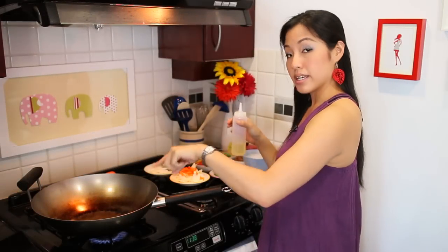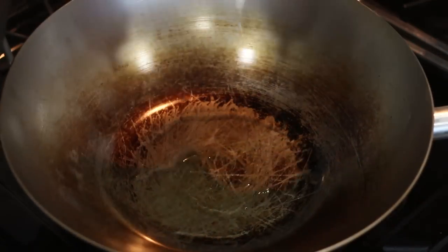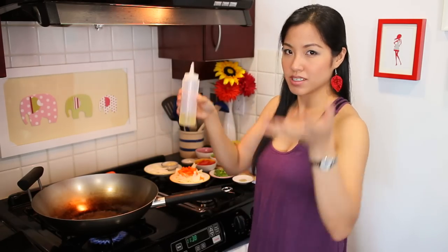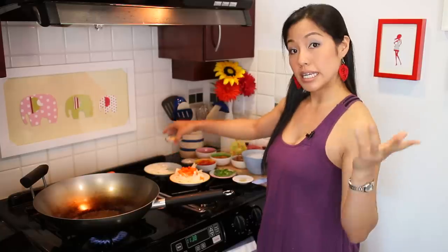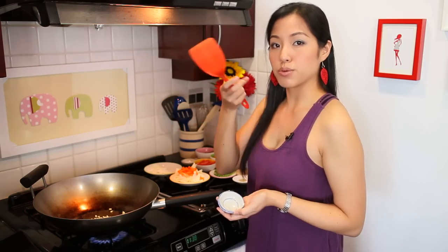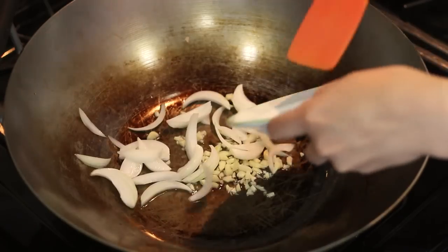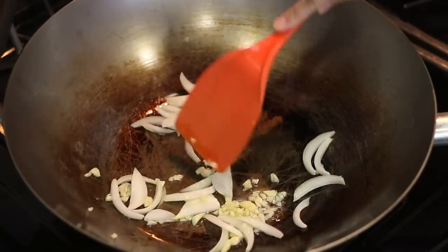I've got my wok heating up and I'm going to put in some vegetable or canola oil. Don't skimp on the oil — not too much, but not too little either, because if there's not enough oil the noodles tend to be dry and clump together. Then we're going in with garlic and onions. Garlic has to go in now, but onions can go in later if you prefer them more raw and crunchy. I like mine a bit more cooked, so they go in at the beginning to flavor the oil.